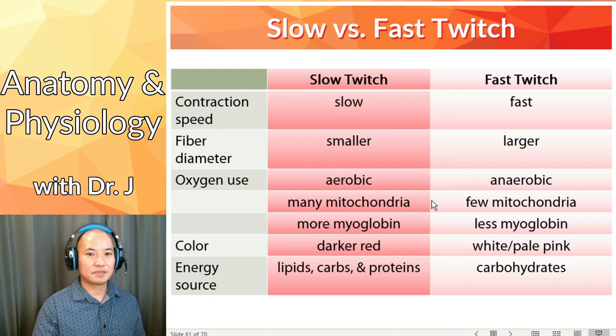Aerobic respiration is the most efficient way of generating ATP from nutrients in your body, but it requires oxygen. Versus fast twitch, you have anaerobic respiration and relatively fewer mitochondria and less myoglobin.